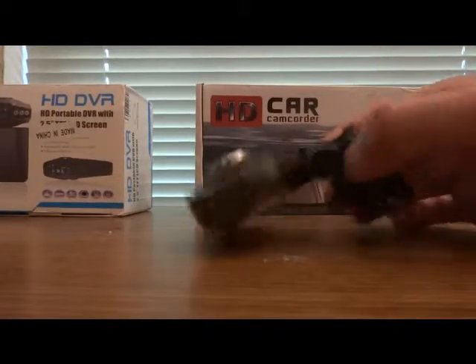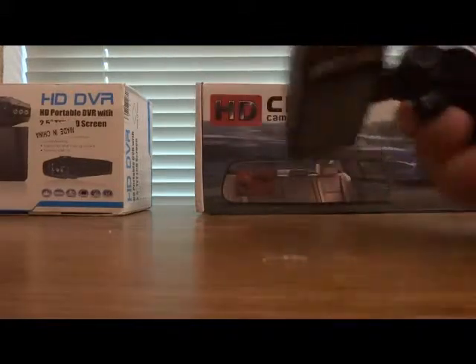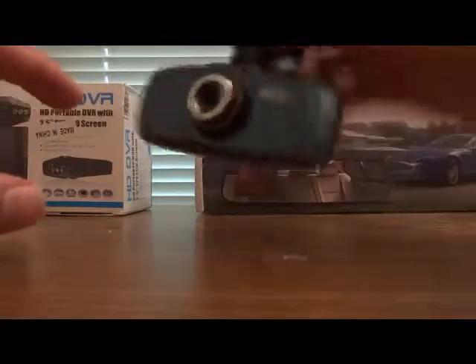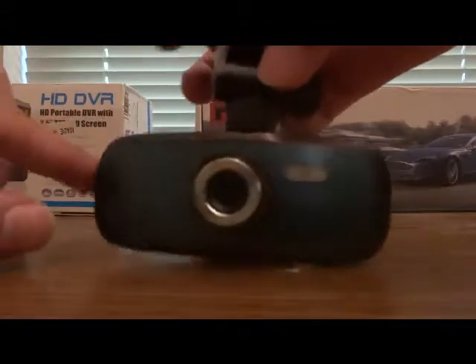This is a video response to Tecmoan, the camera guy from the UK, about the G1W car camera. In this video I addressed the durability of this dash cam, which Tecmoan didn't address because he hadn't used this camera enough. As you can see, I have been using this camera for a long time.